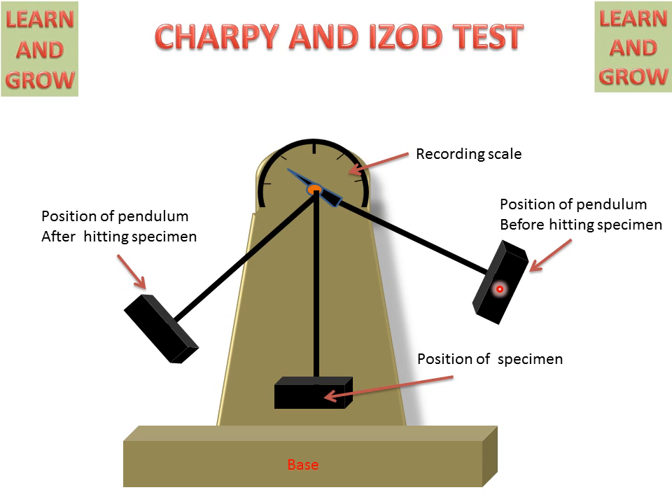The hammer will lose energy and the specimen will gain energy. So, the height of the hammer will change according to the energy absorbed by the specimen, and this reading will give us an accurate reading for the toughness of the material.